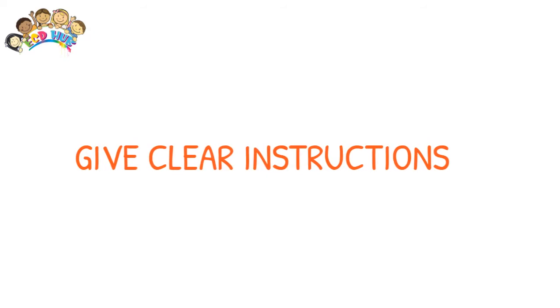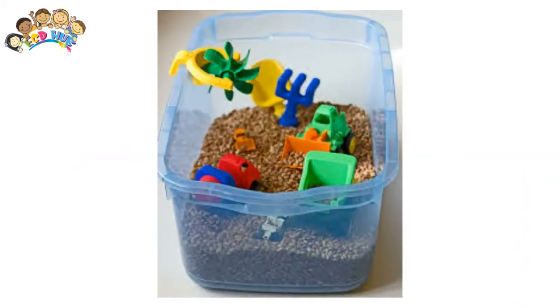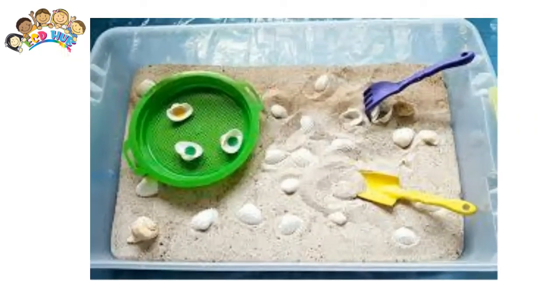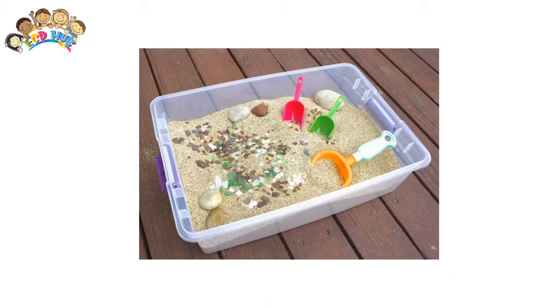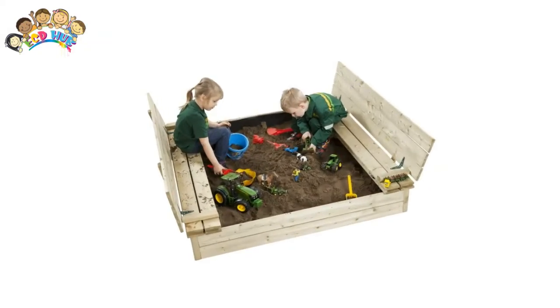Give clear instructions. Give your child clear instructions for playing with the bin. Explain that the contents are not to be eaten or tossed around. Supervise the play to ensure things don't get out of hand, and you'll find that the joy and the developmental benefits that a sensory bin provides will outweigh any mess.